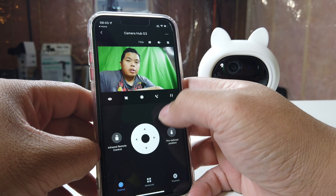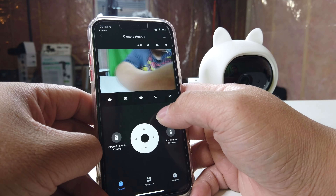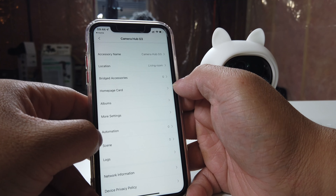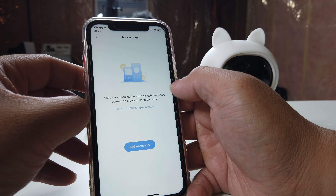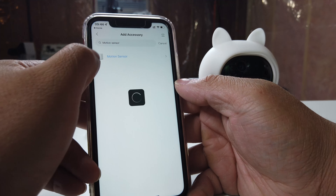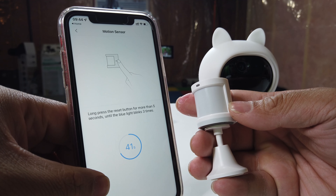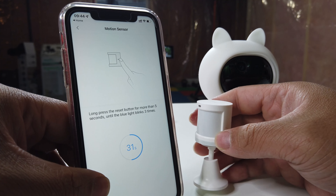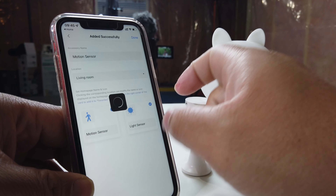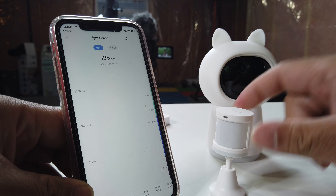Here's the camera right here. Basically you can control the camera up, down, left, right, and also rotate — pretty much controlling it to wherever you want. To add more accessories, all you need to do is look at the bridge accessories right here. We're gonna add the motion sensor first. Pull the tab out, hit the reset button for five seconds, and once it blinks three times it's all good to go. You can add these now into the living room — hit done. It has a light sensor as well to detect how bright or dim the room is, which is really cool.